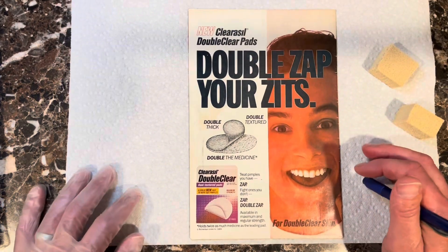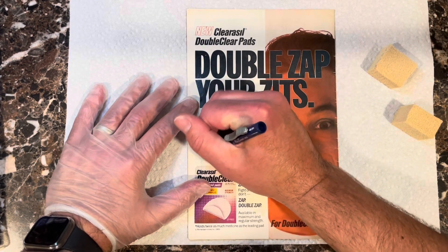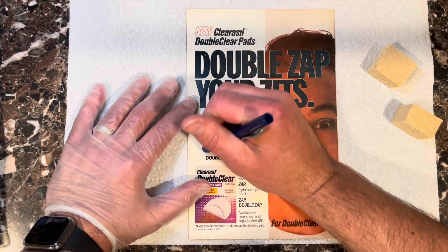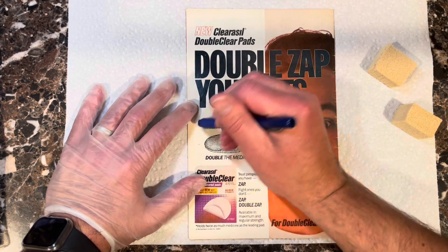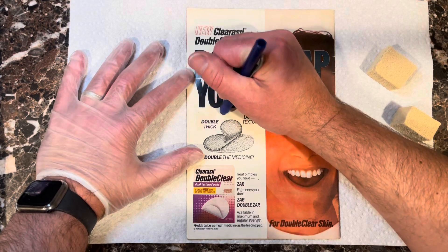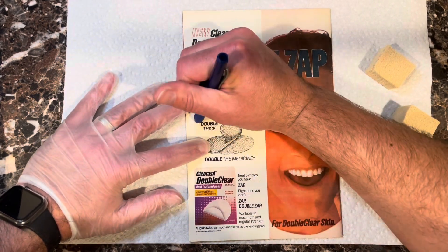I don't even know where to start with this thing — I don't know what this is right here, but we're going to try to get it off. It's like it's coming off, so that's a good sign. This is a freaking awesome book, so I'm hoping I can work a miracle, but like you saw in some of my other videos, not all books can be saved.